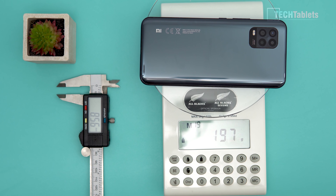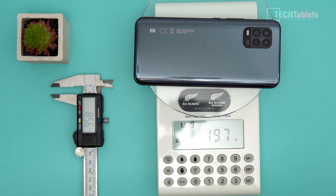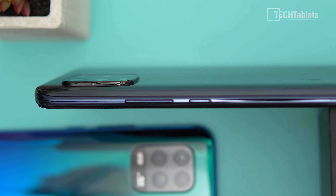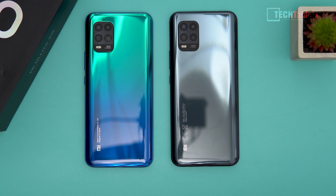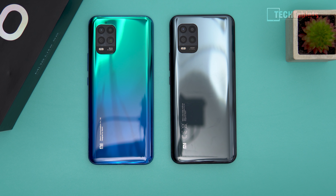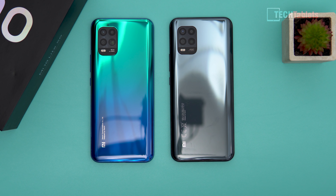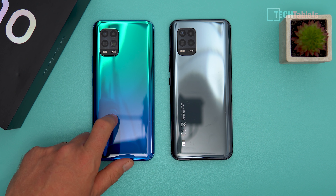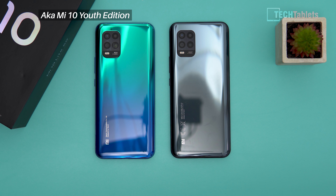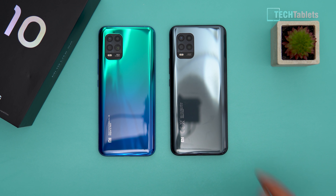According to my scales it weighs 197 grams and is approximately 8.5 millimeters thick at the middle, with the camera protruding by an additional almost two millimeters. The phone comes in three colors — I can show two: the cosmic gray I have here, and a blue-to-almost-green aura color on the zoom edition, which is an imported Chinese model with a five times optical periscope camera but otherwise the same as this model.